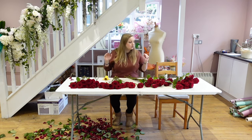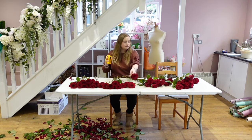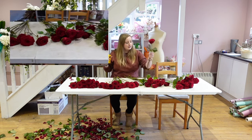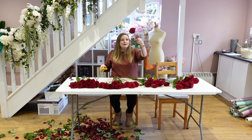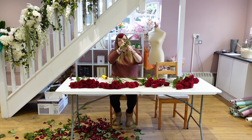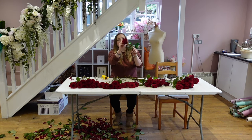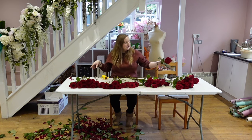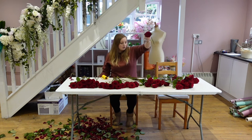I've got 50 red Naomis here and I've conditioned them all. To show you, I basically just use my rose strippers — go down the stem, get rid of all the foliage and the thorns. There are two leaves still at the top, then I just get rid of the guard petals and chuck them in the bin. So they're all lovely, blooming, and without any marks on.